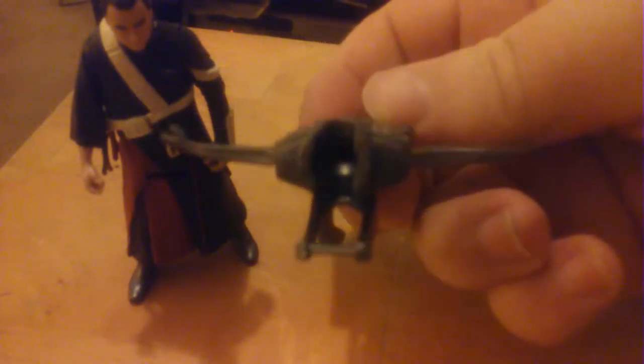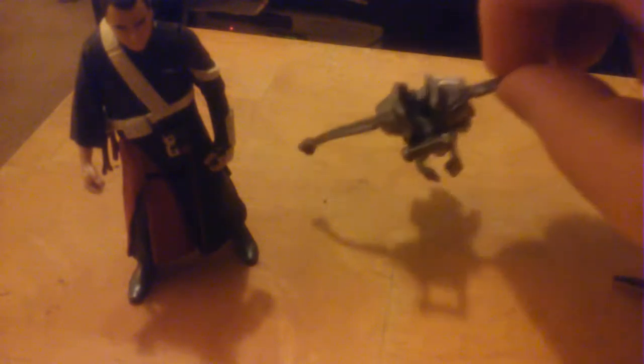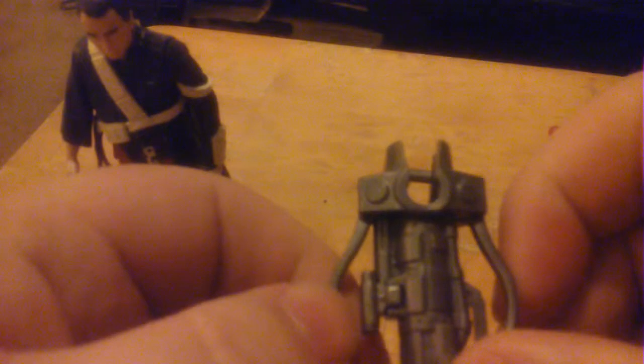These are his accessories that he came with — it's a little bit warped slightly. If you look at it dead on, it is slightly warped, but you could probably fix that with hot water. And it does move like this — it's kind of like his accessory that he had in the movie, his weapon. It's made to look like his crossbow weapon, so it's not just some random thing.